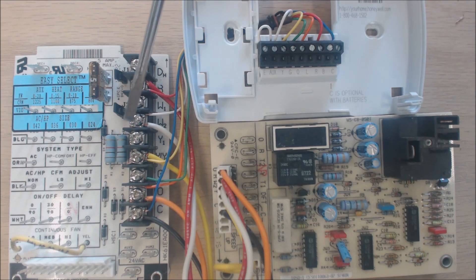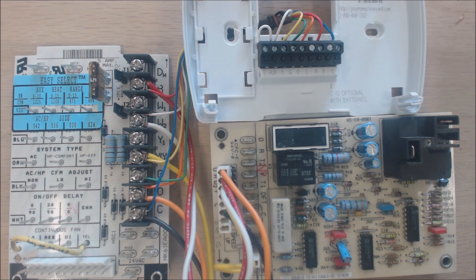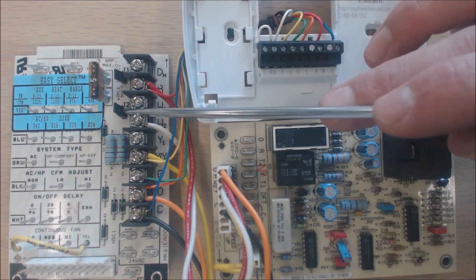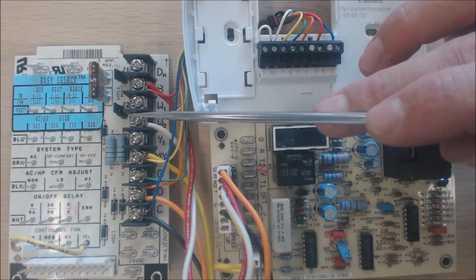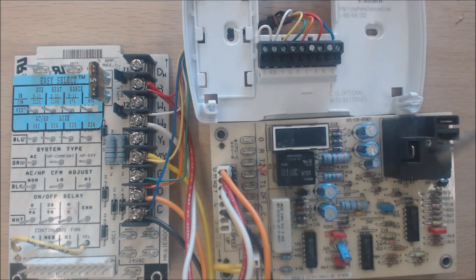During defrost, the W2 terminal sends a signal to the air handler telling it to turn the electric strip heating on, because if it's 28 degrees outside and you're now running in cooling mode, the homeowner is going to feel very cold. During that defrost period — maybe five to ten minutes — the electric resistance heating powers on. The indoor coil will be cold, but the electric resistance warms the air so the homeowner stays comfortable during the defrost cycle.